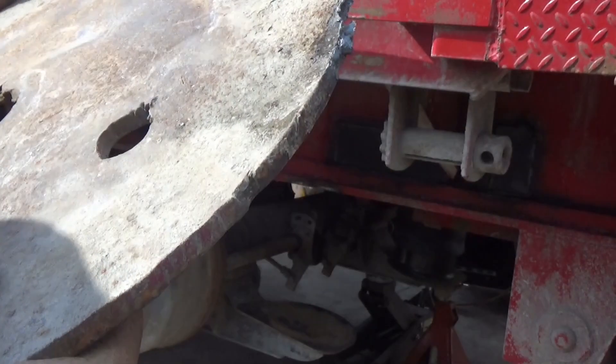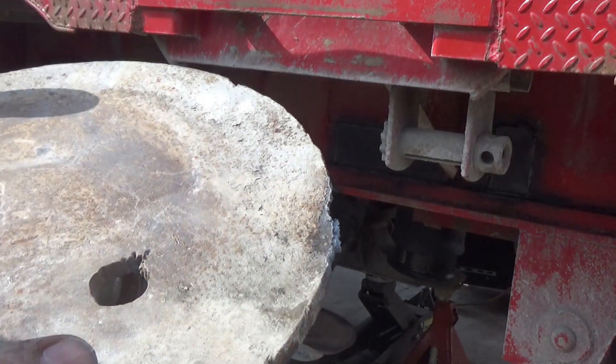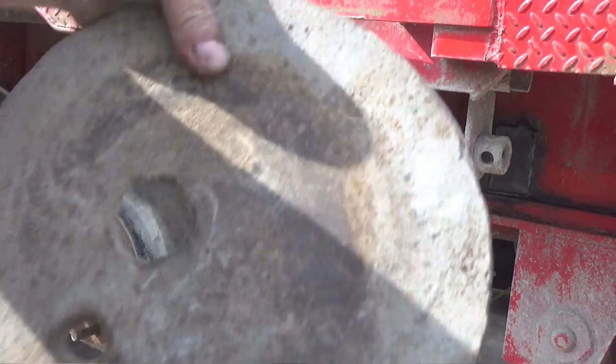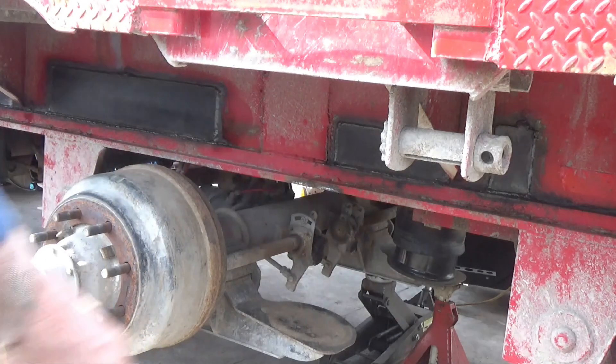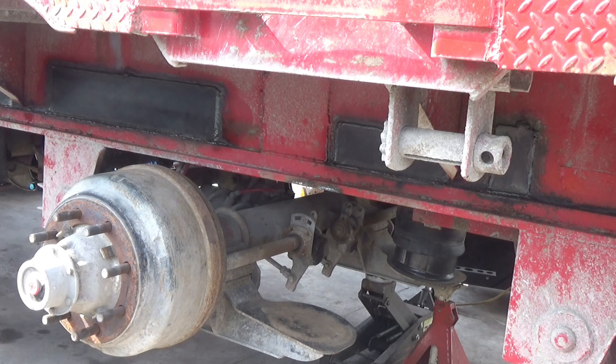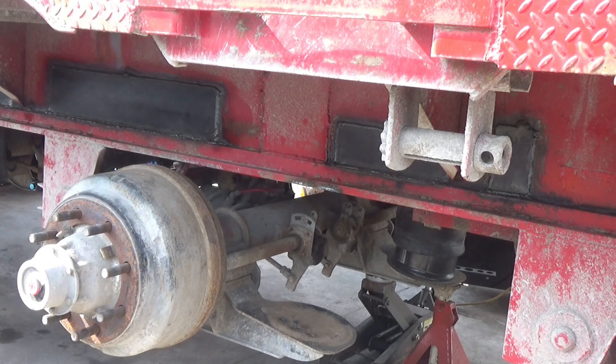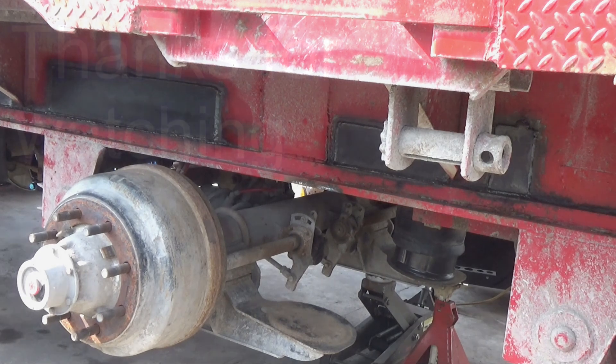So, so much for arc air. Now I'm going to clean this thing up with the grinder a little bit, and where it mounts at underneath the frame there. Well, there's your air arc, or arc air.